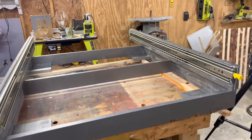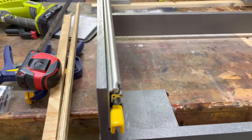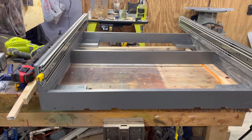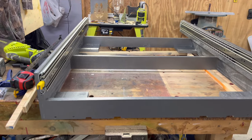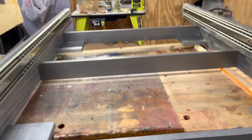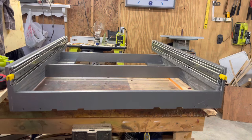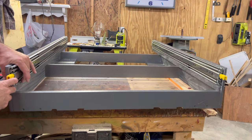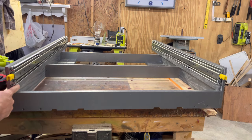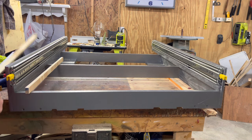Both drawer slides are installed and working properly. One thing to keep in mind: the drawer slides are three-quarters of an inch wide, so both together that's an inch and a half. Your frame needs to be an inch and a half wider than the drawer to allow room for the slides. I made this frame 32 and 9/16 inches and my drawer is 31 inches, so I need to bring the drawer up to match the drawer slide using that one-inch piece.